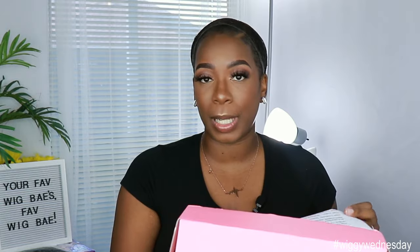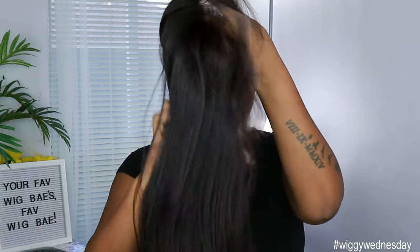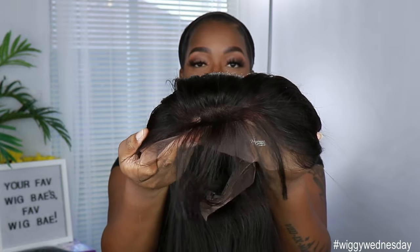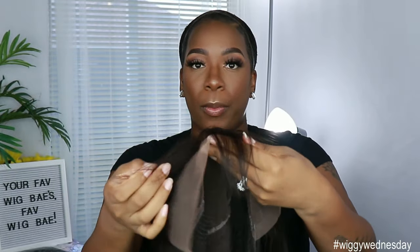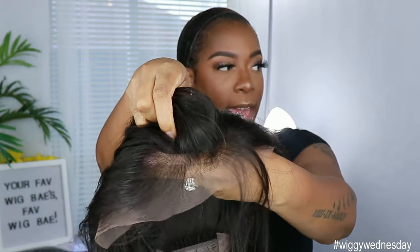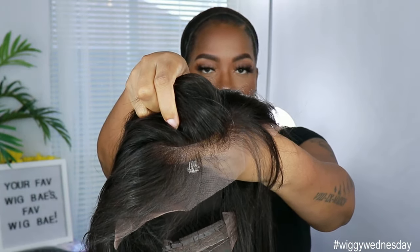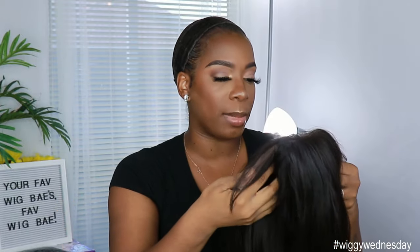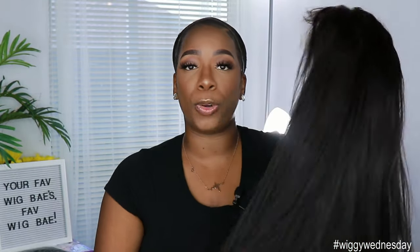This unit comes with a pre-plucked hairline, six inches of parting space, and a removable elastic band. Out of the bag, the bang unit still has a pre-plucked hairline because not everybody wants to wear the bangs — you can pull them back and still have that pre-plucked hairline. Unfortunately they didn't attach the elastic band for me this time, but I would definitely tell you to select yes when ordering so it's attached — it makes it easier as a glueless unit.